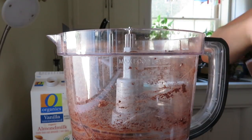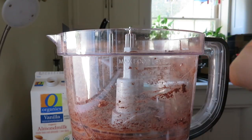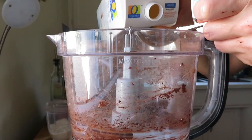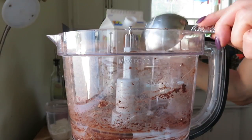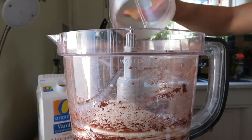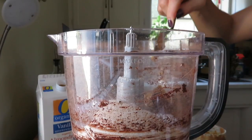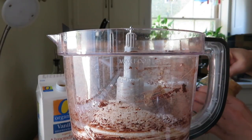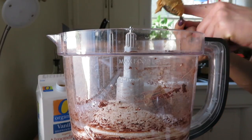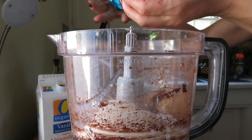Now we're going to make the topping — the cookie dough part. Here goes 10 more dates in the food processor, then I use about a quarter cup plus a little extra almond milk, half a cup of oat flour, and half a cup of peanut butter. If I got that wrong I'll write it for you in the description. There's also another tablespoon of peanut butter — it's hard to remember everything, so give me a break.